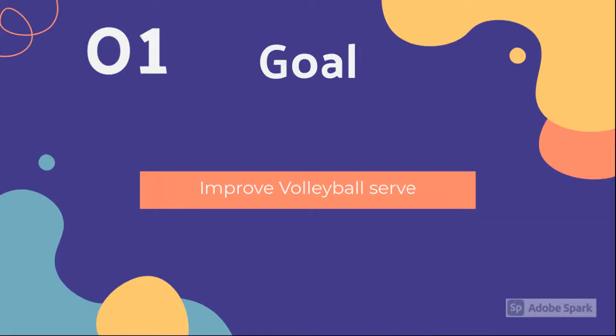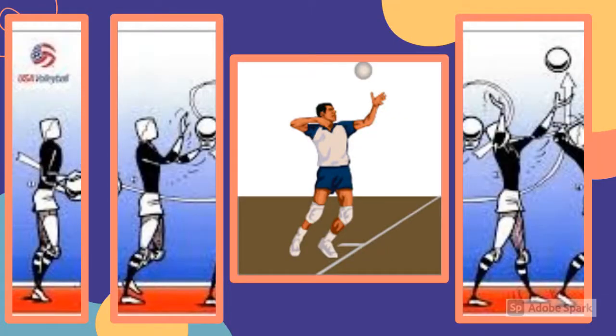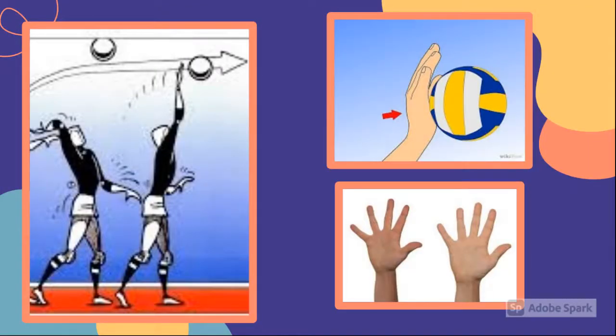Jasmine's goal for the program is to improve on her volleyball serve. For proper serving technique, the first step to a float serve is to keep your weight on the back leg and keep your feet close together. Bring up your arm before you lift the ball, as shown in the third picture. Then lift the ball up rather than toss. Once you lift the ball, take a step and hit the ball as if you're going to give it a high five.